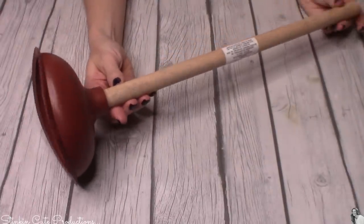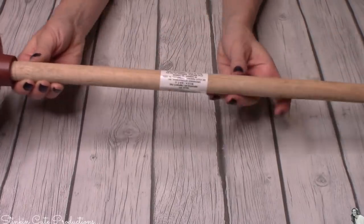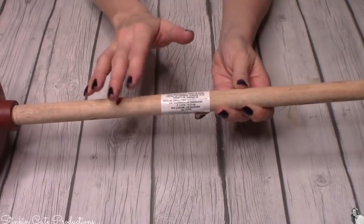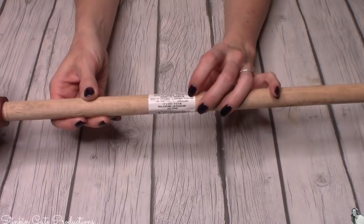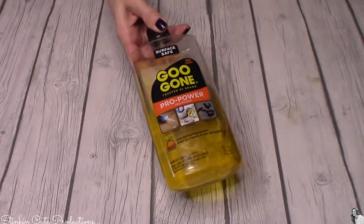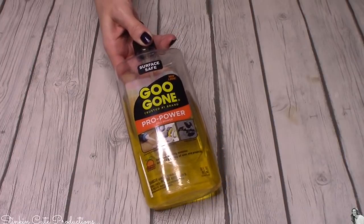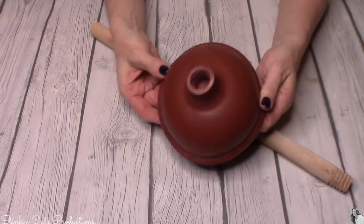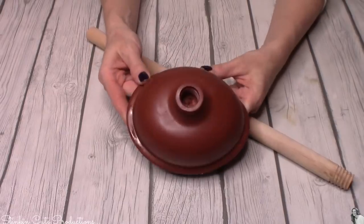Every time I've done a DIY using Dollar Tree plungers, I can never get the stickers off — they are just baked on the handle. When a sticker's been on something for a while, there's no getting it off. I find if I use just a bit of Goo Gone on it, it comes right up super easily. Dollar Tree carries the small bottles in the tool section. It's great to have in your stash.